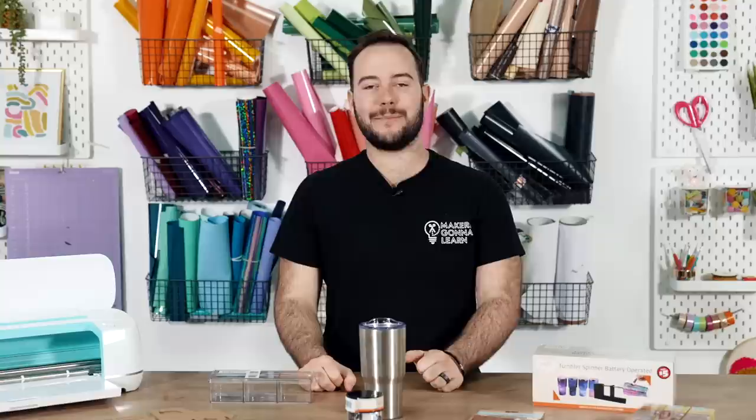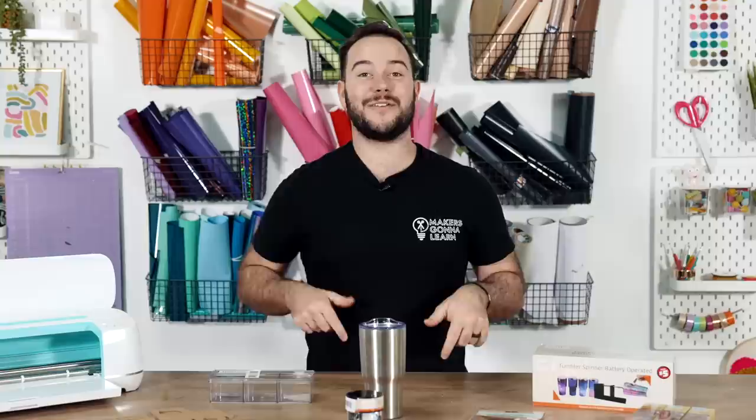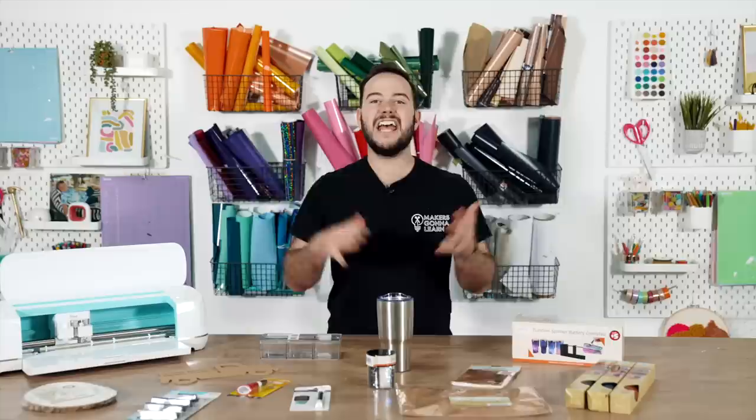We went back to the Dollar Tree and they have new stuff for us — Dollar Tree is really stepping it up and I'm here for it. Dollar Tree corporate, I see the hard work you're putting in. Let us know in the comments if you've already bought some of this. If you're ready, give the video a thumbs up, hit the subscribe button if you haven't already, and let's jump right into it.